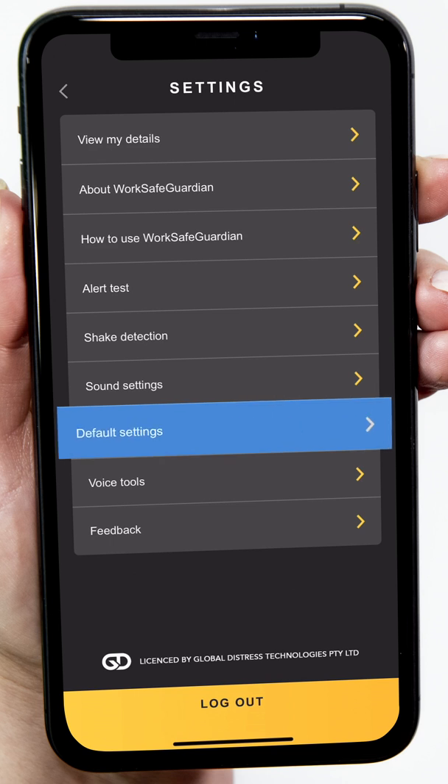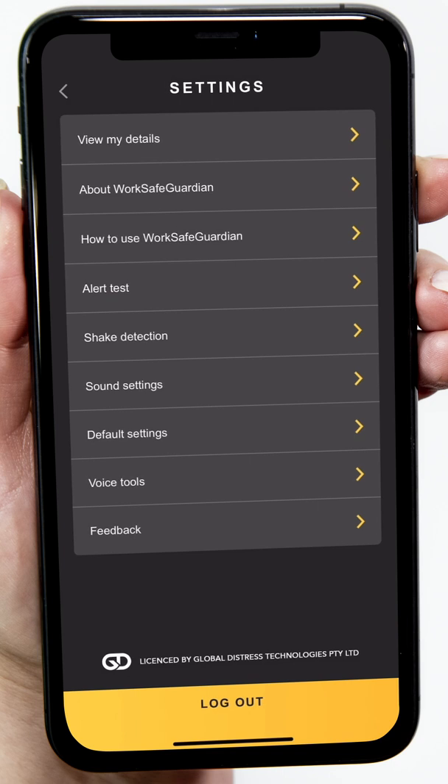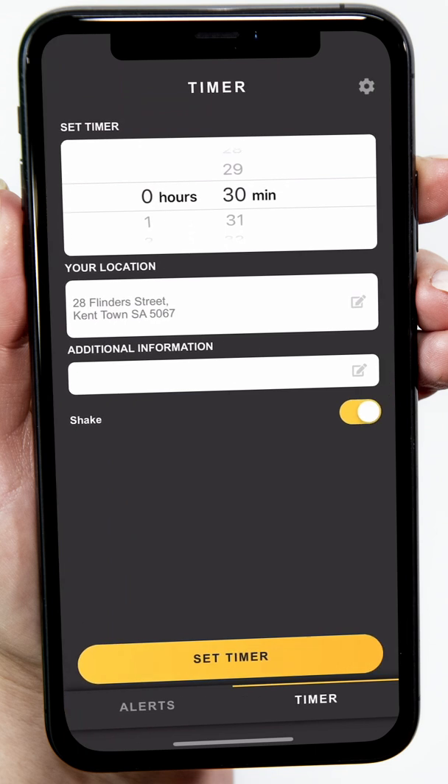Tap Default Settings to configure the default welfare timer settings. Set the welfare timer default — this should be your most frequently used time and how often you'll need to check in. Set Shake ensures the shake feature is enabled when welfare timers are running. Tap Save at the bottom of the screen to save your defaults. These are the defaults that appear when you open the timer function and can then be edited to suit each session.